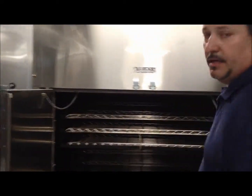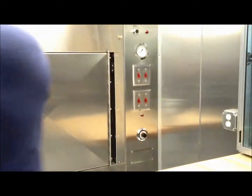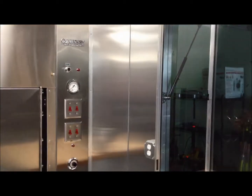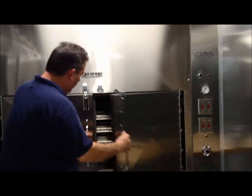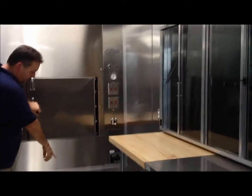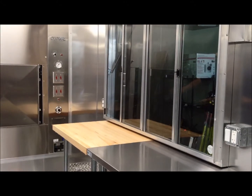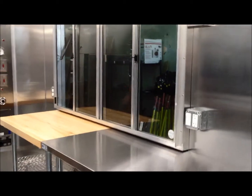And then you have your beautiful smoker with all the racking on the inside. You'll have to close the left door before you can close the right door. On the bottom you have the foot pedal for rotation, and all of your controls are here.